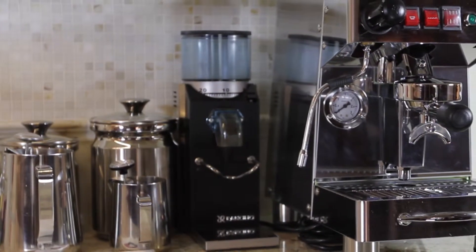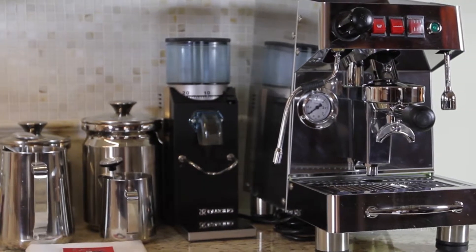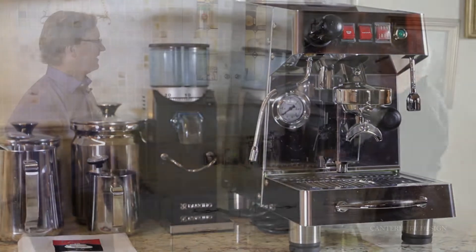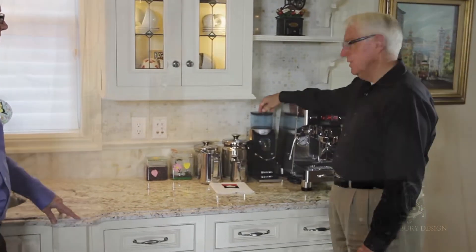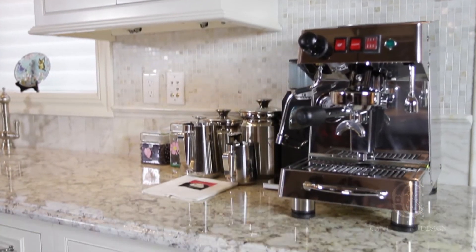And these are all the different accoutrements that you use to make these fabulous drinks? That's right. Starting with my trusty espresso machine, which they're all based on, and my grinder, and of course my storage area where I have pockets.